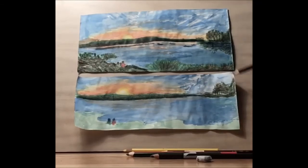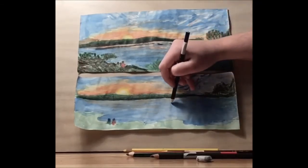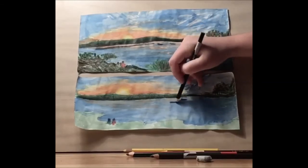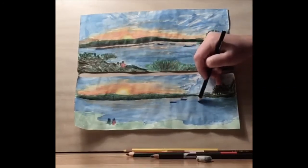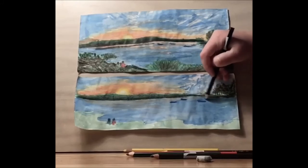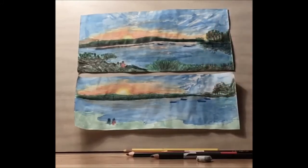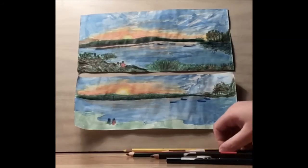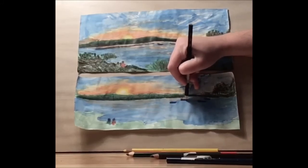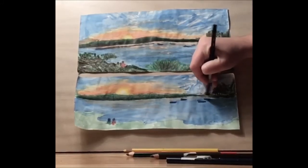Let's take our blue and add in the boats. These boats are just going to be very simple — some straight horizontal lines. They're far away so we wouldn't be able to see them too clearly. Let's take our black and give them some shadow underneath.